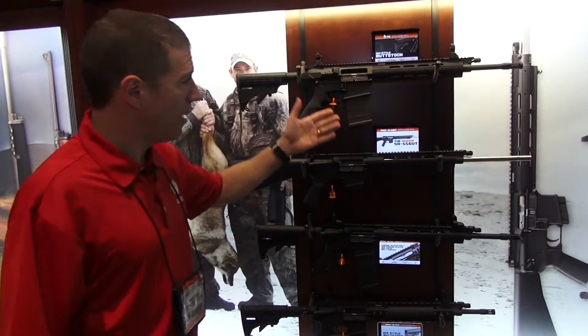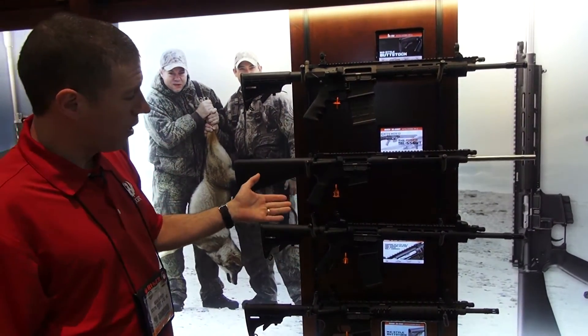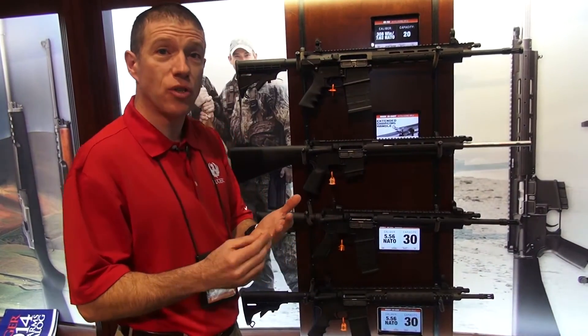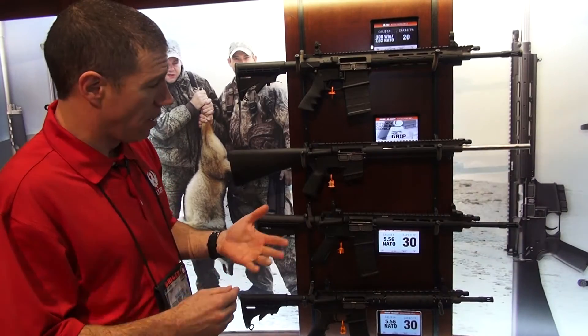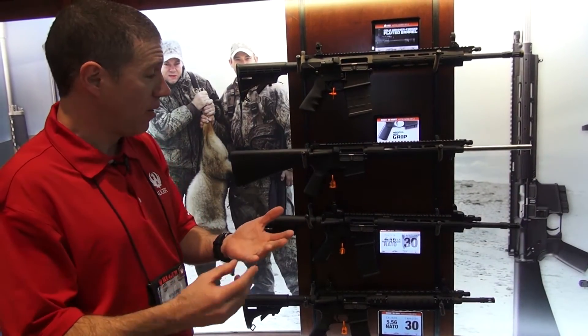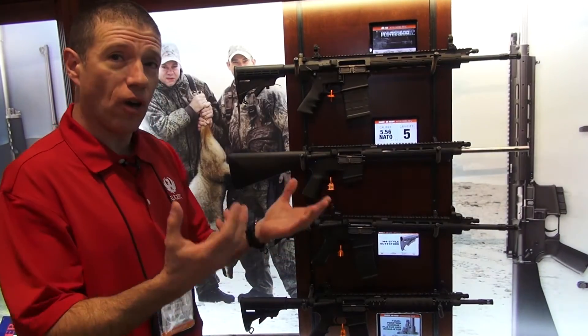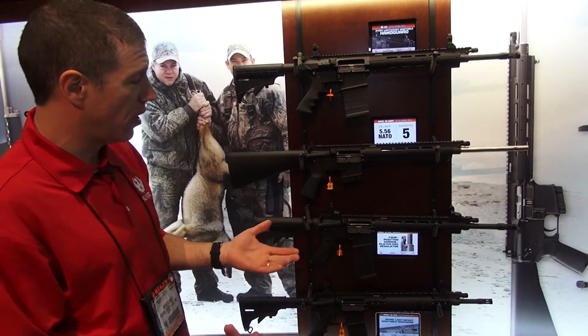We're here looking at our SR series modern sporting rifles. It came out with the SR 5.56 a few years ago, so it has our patented two-stage piston system in it. The multi-stage regulator allows the action to be tuned to the ammunition you're running. This makes for a very soft running gun — easy recoil, and also it's easier on the gun.